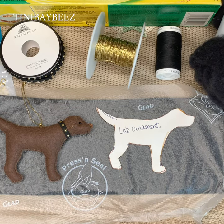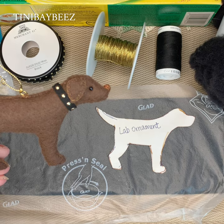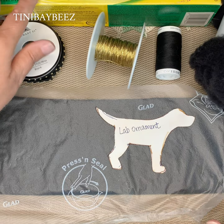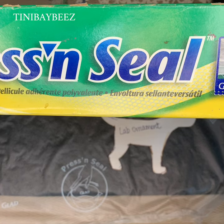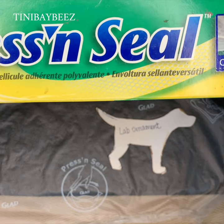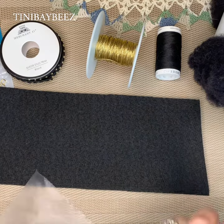Today we are going to make my black lab ornament. Unfortunately I don't have a black one made yet, but this is sort of like what it's going to look like when it's done, but in black. The first item I need is Press & Seal — it's commonly used in the kitchen, it's inexpensive, and you can get it on Amazon (link posted below) or at your grocery store.